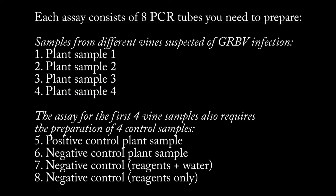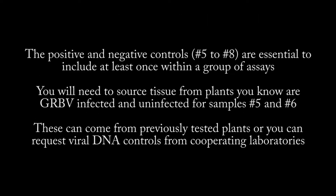Each assay consists of 8 PCR tubes that you need to prepare. All PCR tubes will have the reagent mix. In the first 4 tubes, you will prepare samples from individual vines. In the next 4 tubes, you will prepare a positive control in tube number 5, a negative control in tube number 6, and in tubes 7 and 8, two additional negative controls. The positive and negative control tubes are essential. You will need to source tissue from plants that you know are red blotch infected and uninfected for the positive and negative controls. These sample tissues can come from previously tested plants, or you can request viral DNA controls from cooperating laboratories.